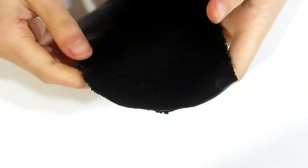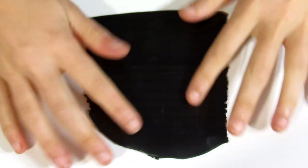Hi guys, Samantha from Dressima Tutorials here and today I'm going to show you a cute pendant that we're going to be making with Prima.